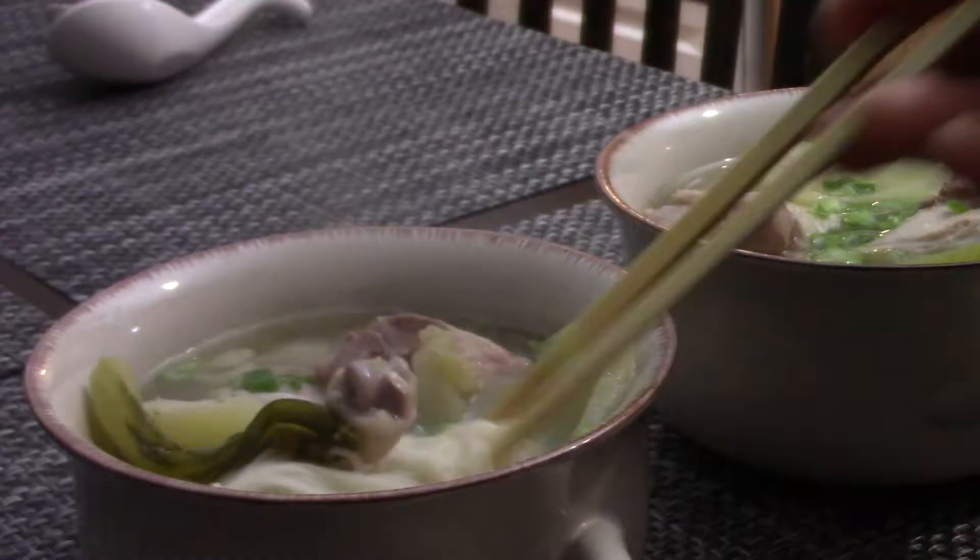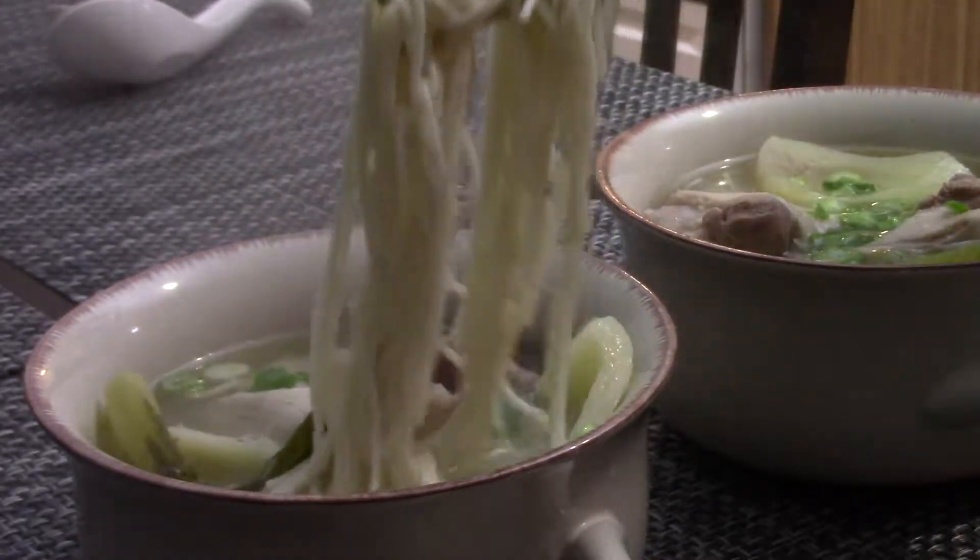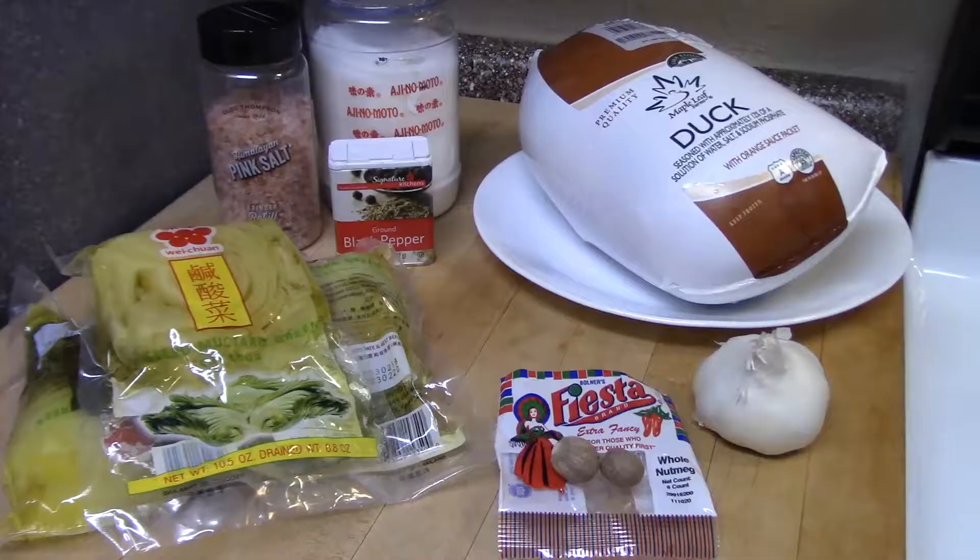Hi, this is Tony. Today I'm going to show you how to cook duck sour cabbage soup with soba.